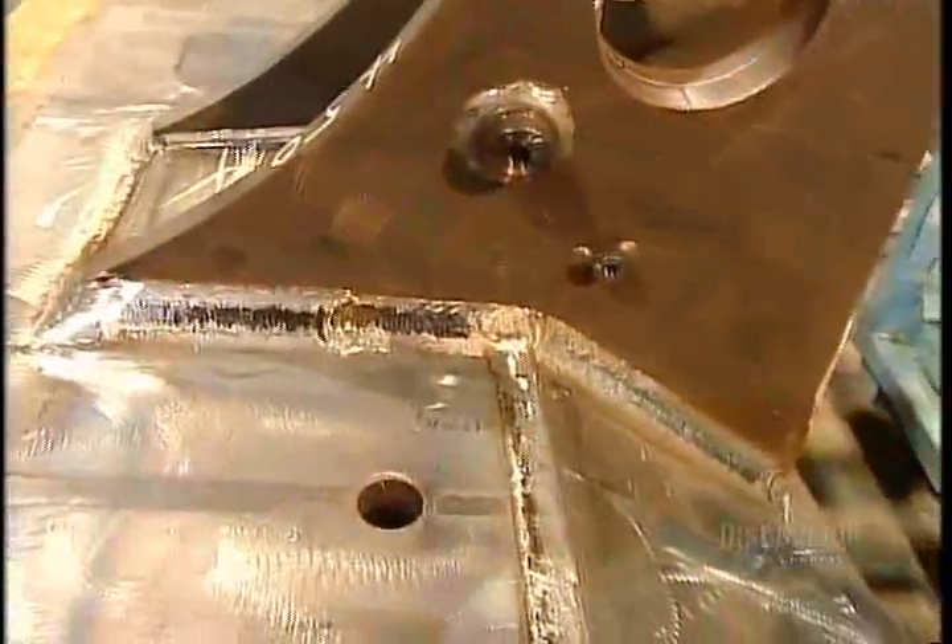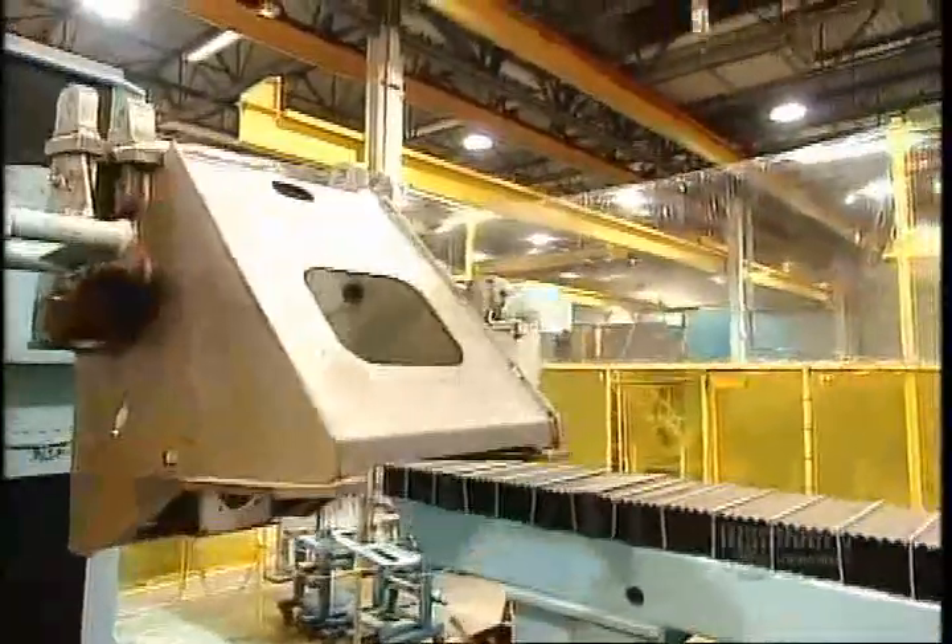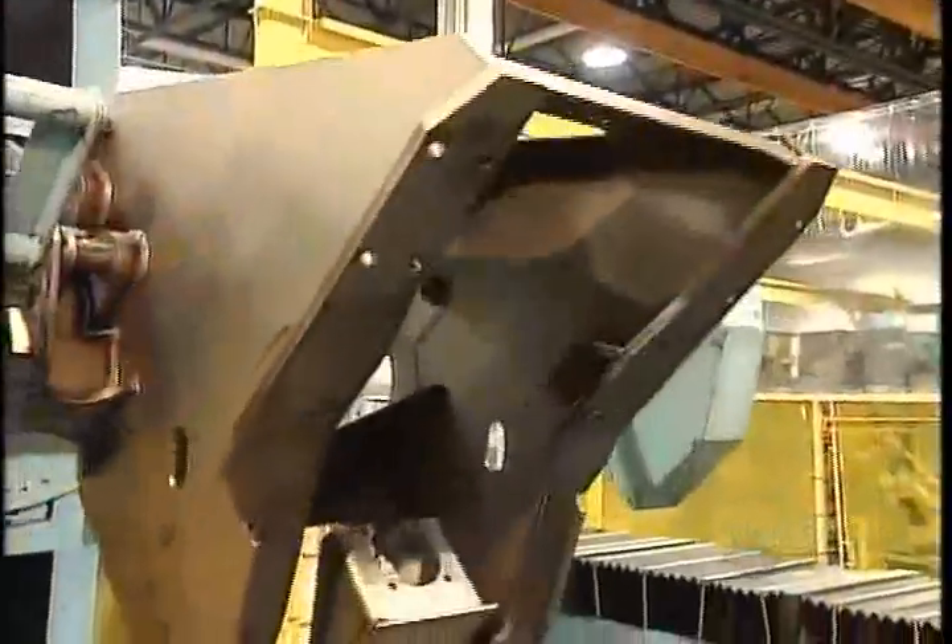They do the same with the 100-plus steel parts that make up the loader's three other sections: the rear frame, the driver's cab, and the moving arm at the front, called the boom arm. Once the manual welding is completed, robots take over to do the major welding. They solder about 90% of the wheel loader.